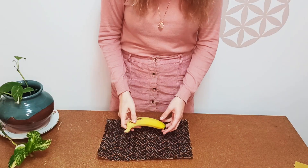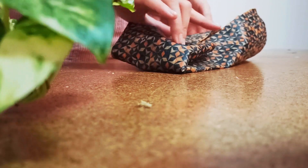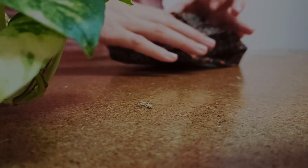Now fill it with cookies or healthy things and take away. Hope you'll give it a try. Thanks for watching and I will see you next time, take care.